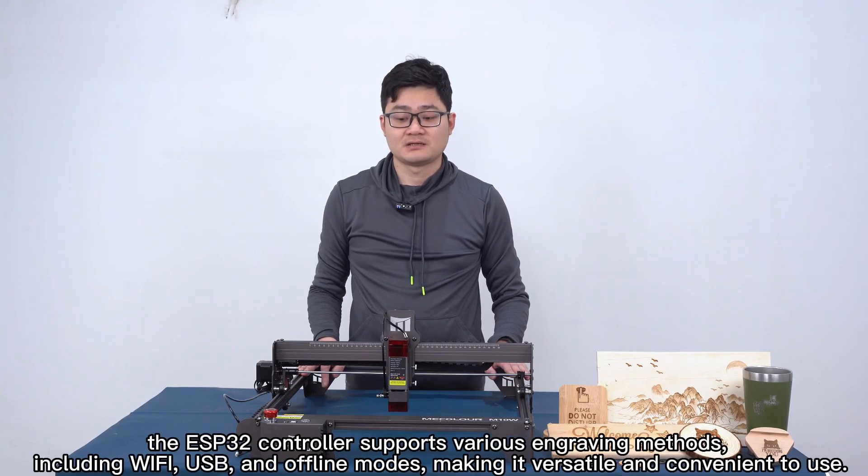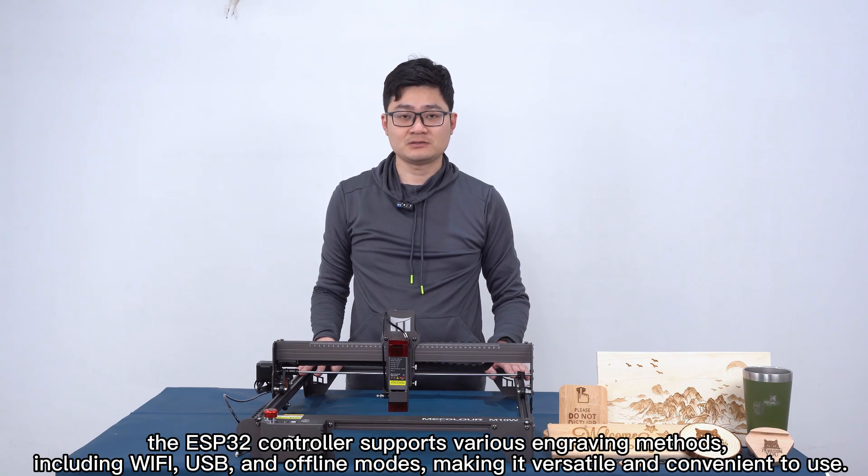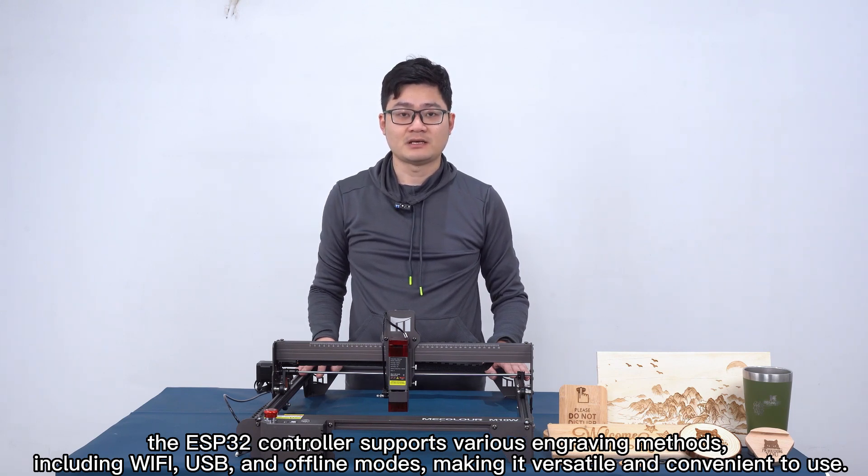The ESP32 control supports various cutting methods, including Wi-Fi, USB, and offline modes, making it versatile and convenient to use.